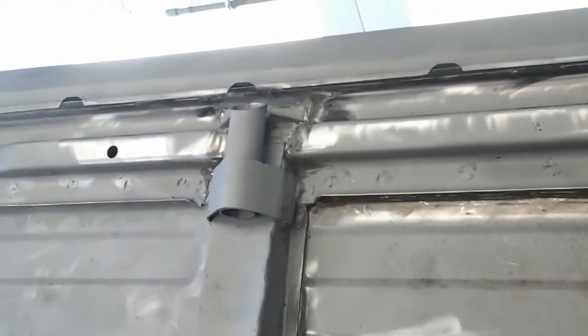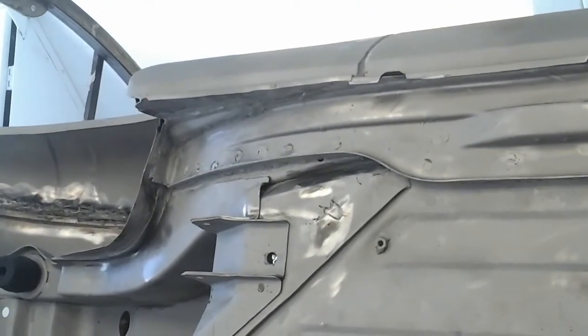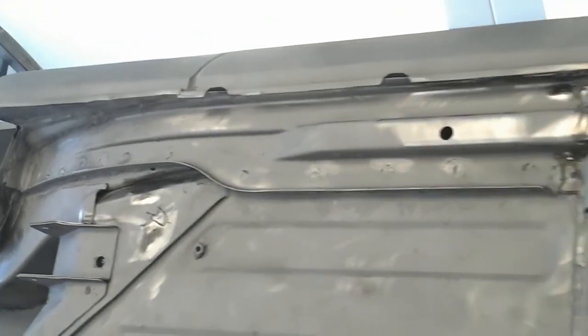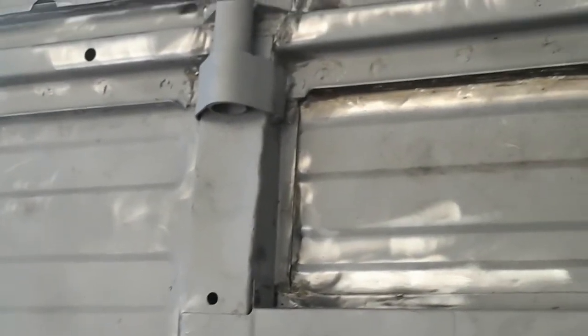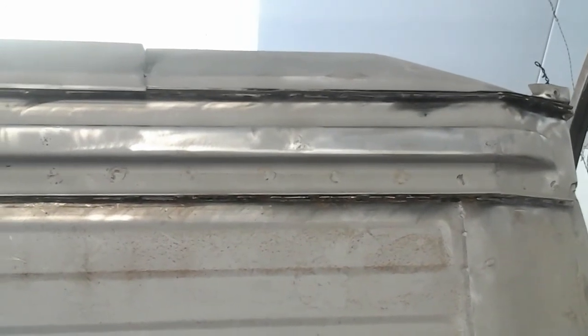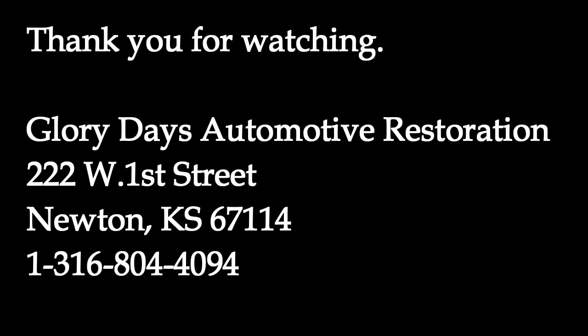The customer has already spent more money than he wants to have to spend. When the car came into this shop it was actually in primer — we were told all the sheet metal work was done. Unfortunately it just wasn't done well. He wants to keep this car, it's his baby, and how do I break it to him that your car still has a good amount of rust? We don't know what's underlying that jacking plate, but we know the corrosion is under there — it's just a matter of how much.